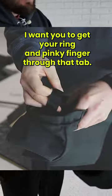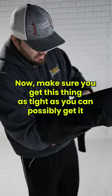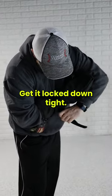There's a little bit of a tab inside of here. I want you to get your ring and pinky finger through that tab. Now, make sure you get this thing as tight as you can possibly get it around your forearm. Get it locked down tight.